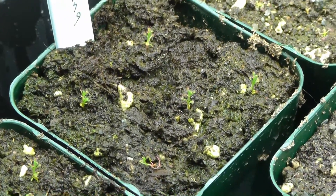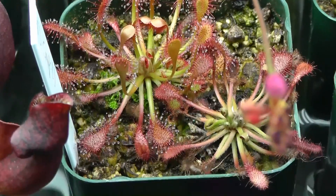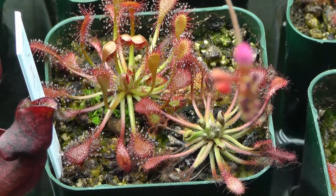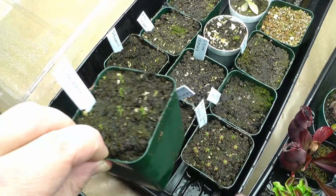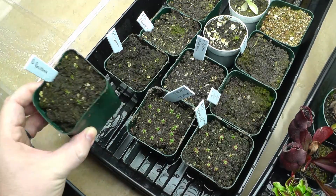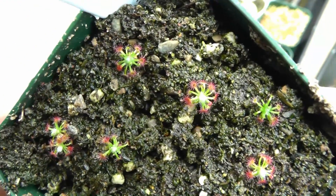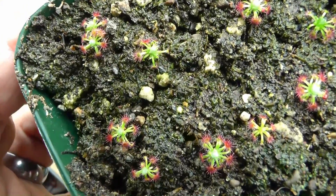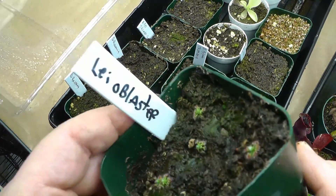Thanks for watching this video. I will post some more as these guys get bigger. I'll try and get a little more close-up on these.